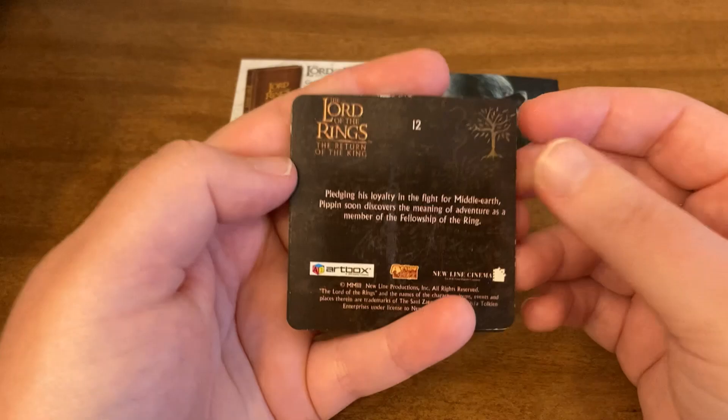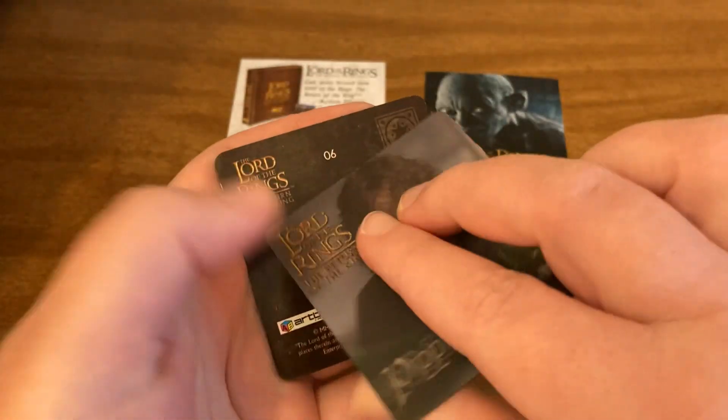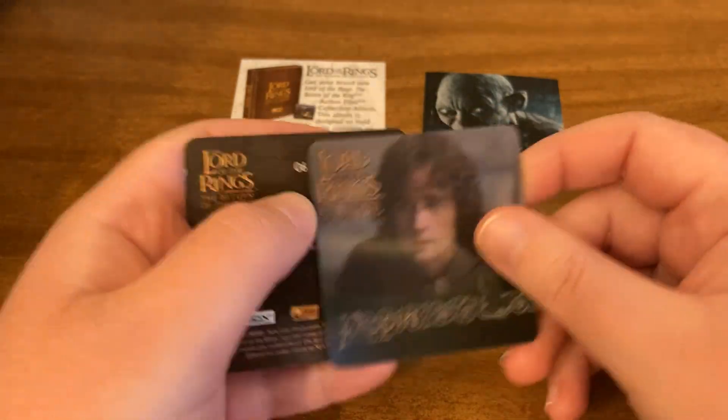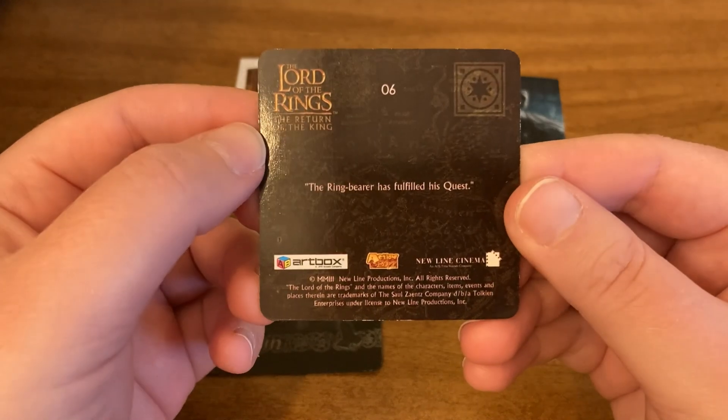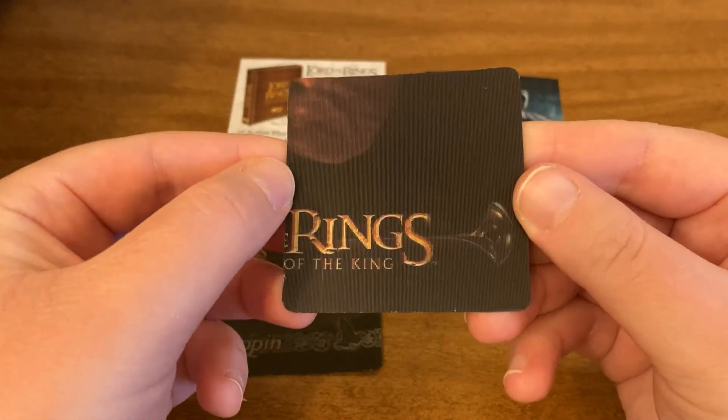Here is the first action flip in the pack. Feel free to pause and read that if you want to. Here is what that looks like — so we have Pippin. And then here is our second one for the pack, and it's a puzzle piece one.